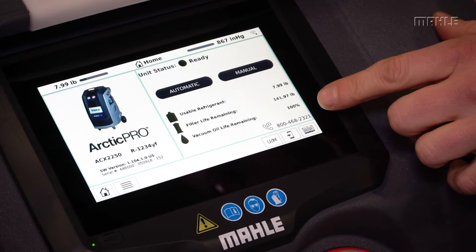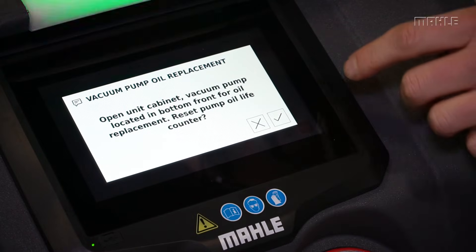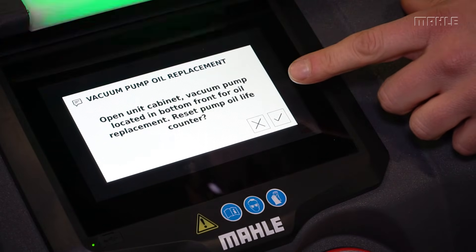To reset the vacuum oil life, touch this icon here on the screen. This allows you to reset the counter after you've changed the oil.